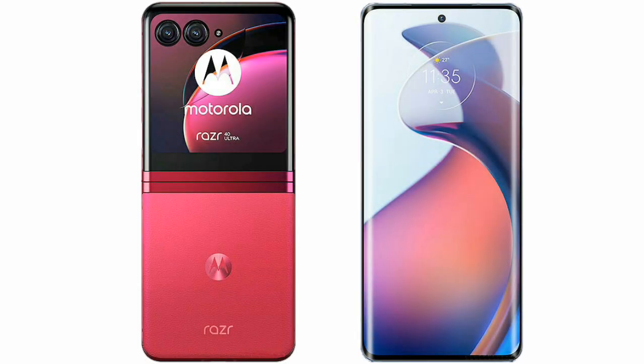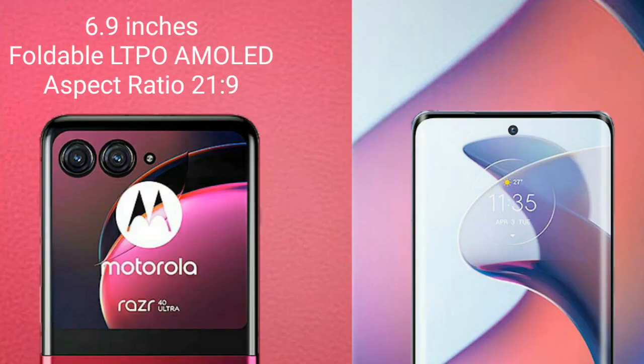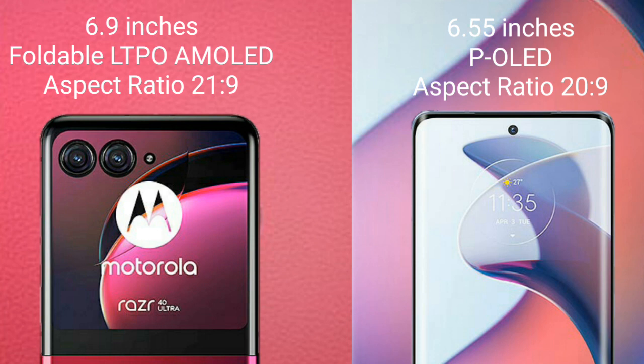I will compare the new Motorola Razr 40 Ultra with the Motorola Moto S30 Pro. The Motorola Razr 40 Ultra comes with a 6.9-inch foldable LTPO AMOLED display with an aspect ratio of 21:9. The Motorola S30 Pro comes with a 6.55-inch P-OLED display with an aspect ratio of 20:9.